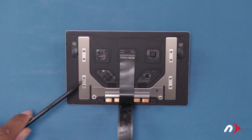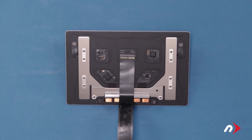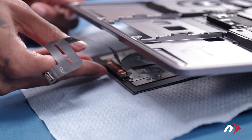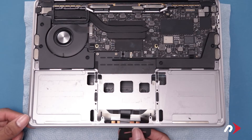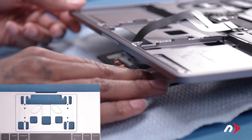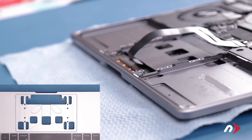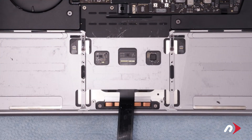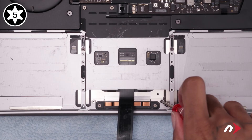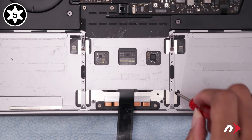First, double check to make sure the silver washers are around all the posts. If one is missing, check underneath and inside the MacBook Pro as they can fall off easily. Then simply slide them over their corresponding posts. Open the MacBook Pro slightly and carefully slide the trackpad approximately into place. Feed the cable through the slot in the chassis. Then slowly close the MacBook Pro, adjusting the trackpad as you go so that its posts line up with the corresponding holes in the chassis. Now it's time to reattach the trackpad. Start with these two Torx T5 screws along the bottom edge, which are slightly shorter than the others. Then replace the remaining eight screws along the sides.